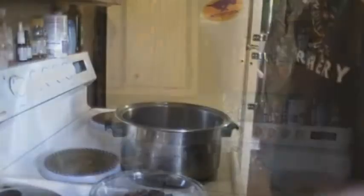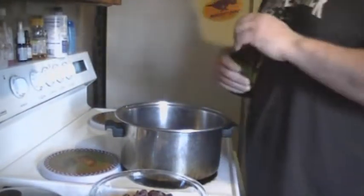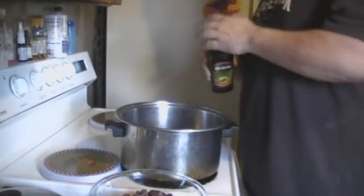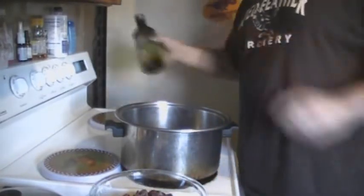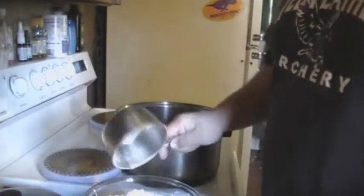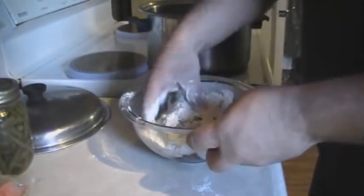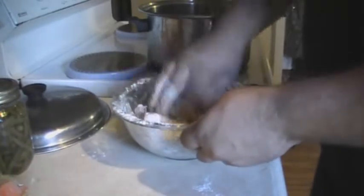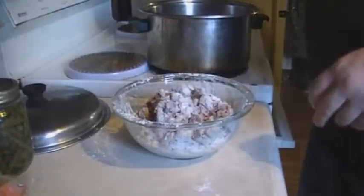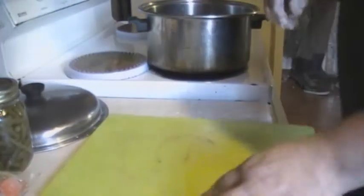I'm going to show you how to do it. First thing, in a hot pan, I'm going to put some olive oil in there, get that nice and hot. And I'm going to mix my flour and my venison, get that all mixed up. Test my pan heat. While that's getting hot, I'm going to go ahead and dice up these potatoes.